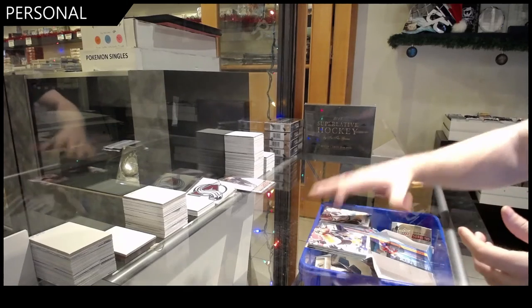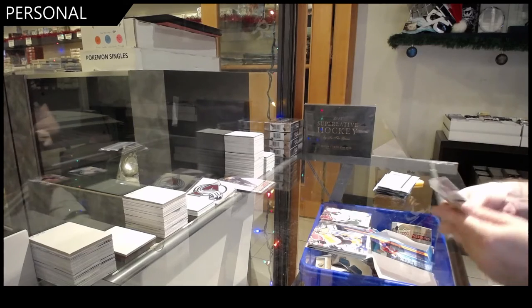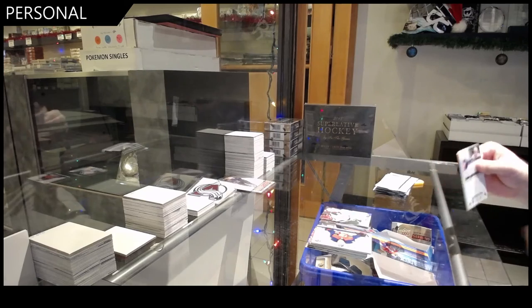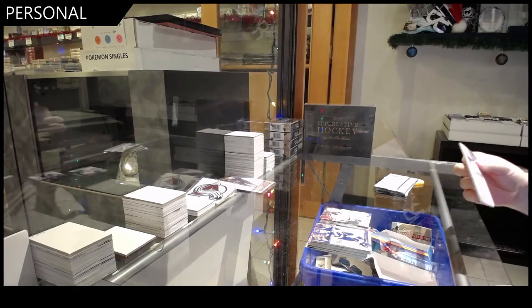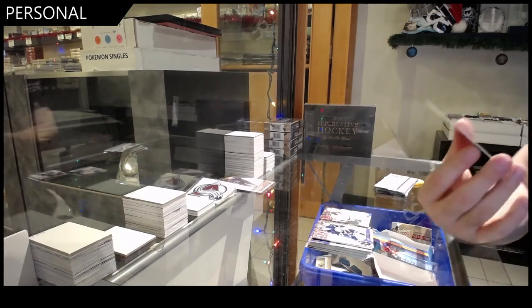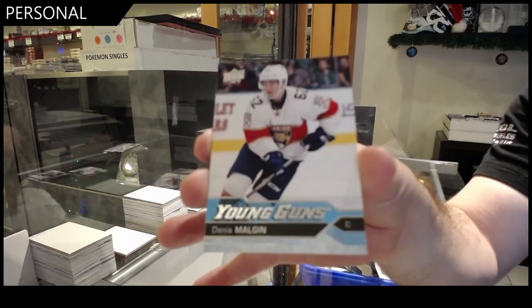I don't think blasters have the same collation, I don't think so. Just not you, shiny — I thought shiny was all of you. This is the one I thought it came with them — Dennis Mulgan, Young Guns.